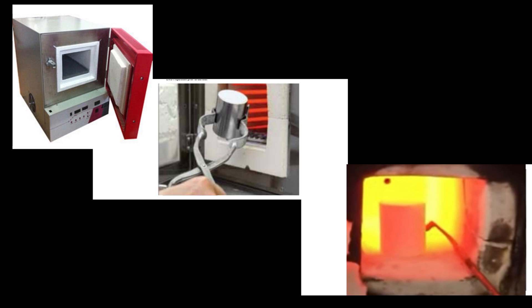In the burnout, the wax inside the mold is vaporized and it leaves an empty space or cavity there. The molten metal will later flow into this cavity.